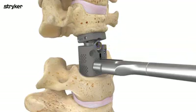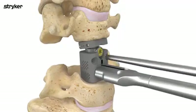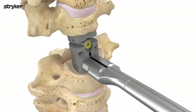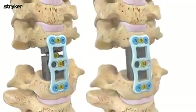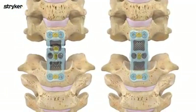With the desired height and lordotic angulation achieved, final lock the cage and remove the inserter. Finalize the construct by applying FDA-cleared supplemental fixation for the implanted level. The Capri Cervical 3D Corpectomy Cage Systems from Stryker.